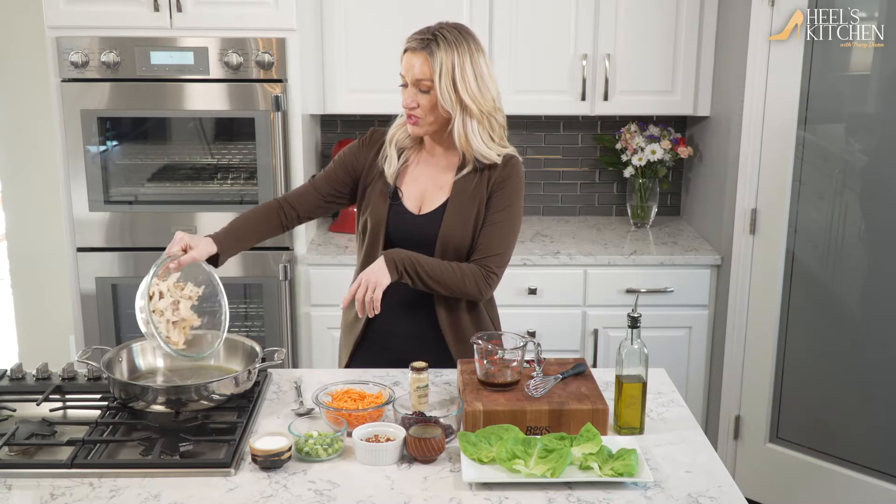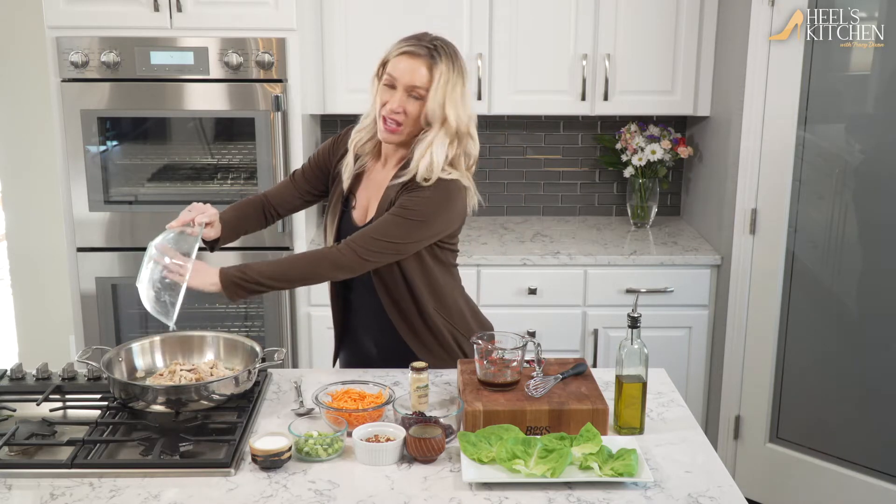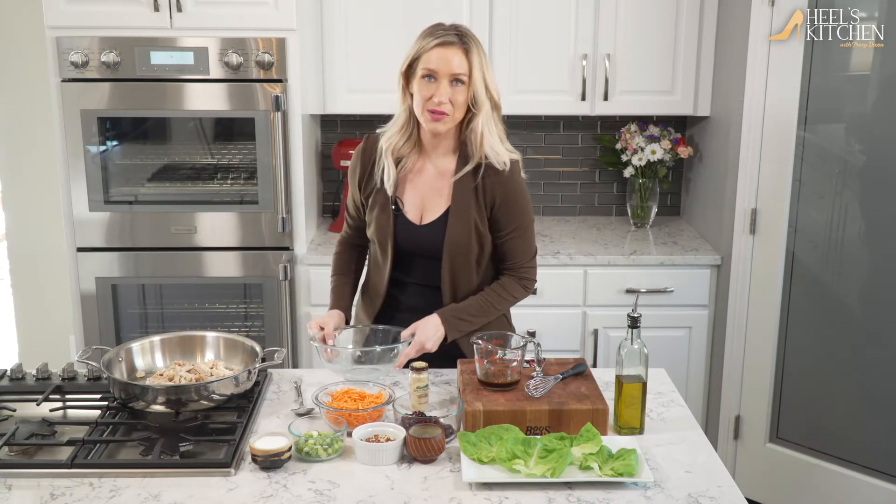The first thing we're gonna do is heat some olive oil in a pan, take a roasted chicken that's been deboned, and just start reheating it up a little bit to make sure it's nice and warm.